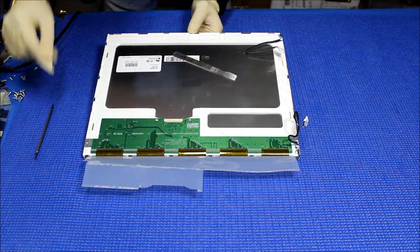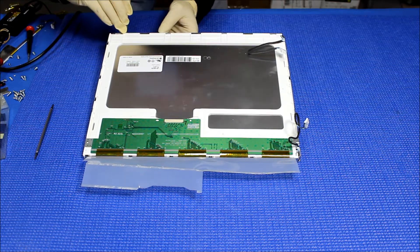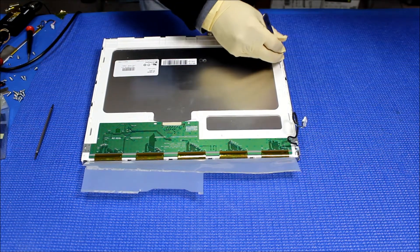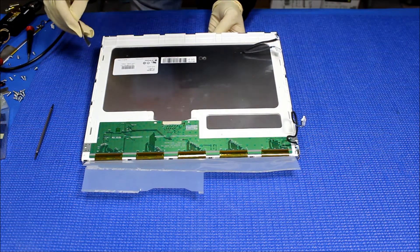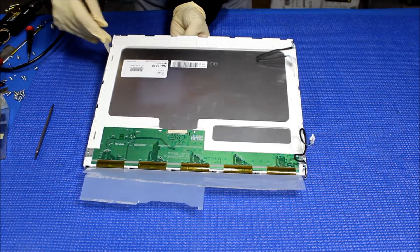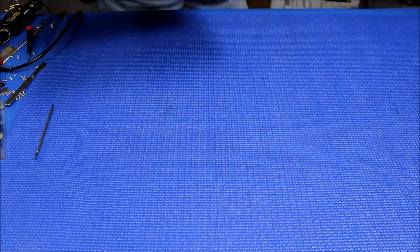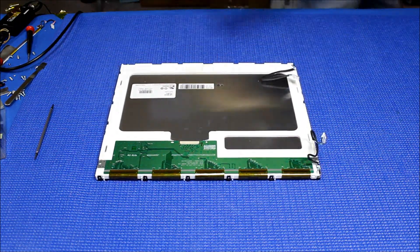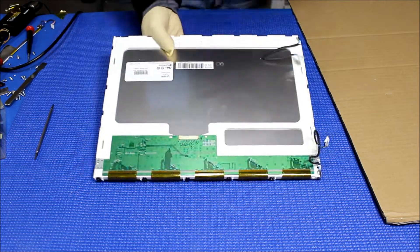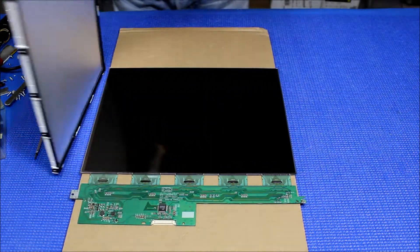Next, we're gonna remove this using the same tool — just one side at a time. Remember, don't try to force it, otherwise you might bend the frame a little bit. Set it aside. I'm gonna get a piece of cardboard laid on top of the screen. Make sure you grab the liquid glass, like this, and you flip it over. Pull it out — there we go.